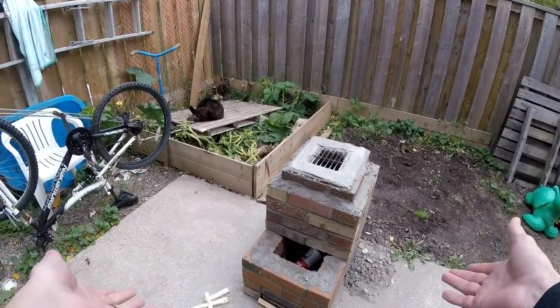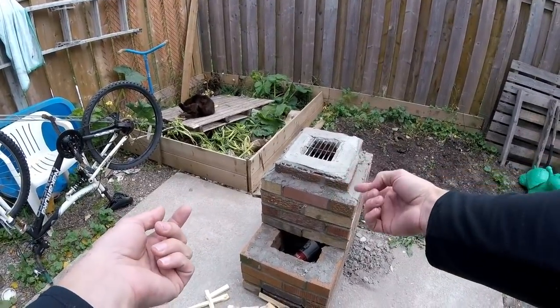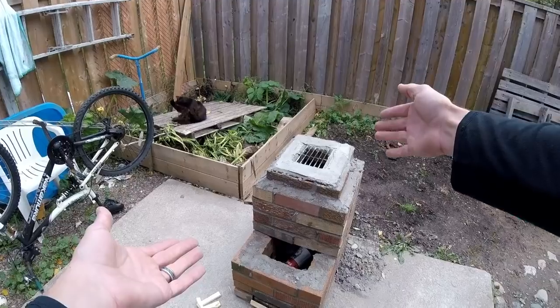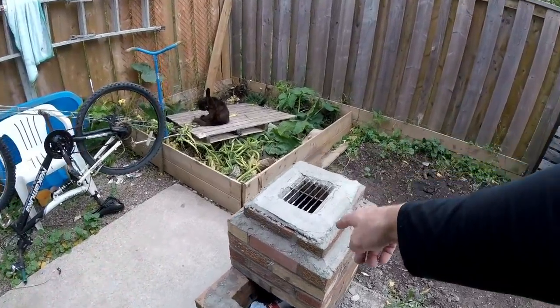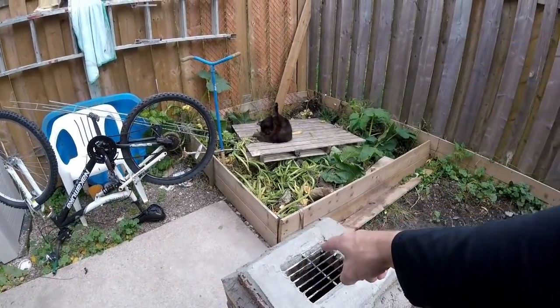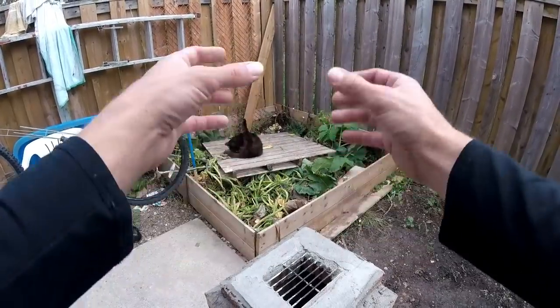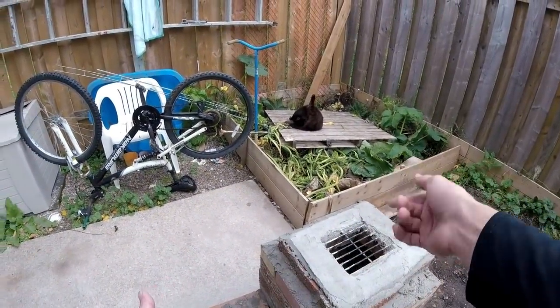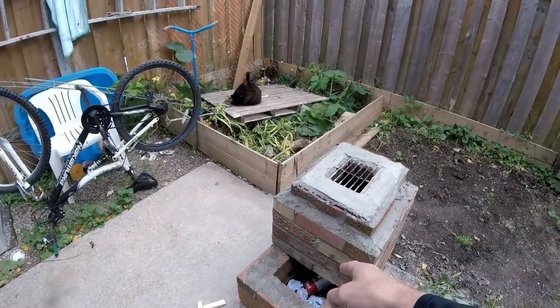So here's the rocket stove — the chamber. It's a little too big for the height of the chimney. I should have made the whole thing maybe the size of this top; this will give more draw, and that's what we want is some draw. But we're gonna test this out, see how it goes.